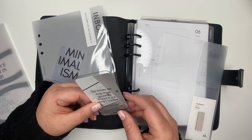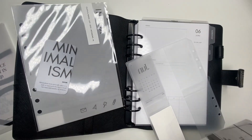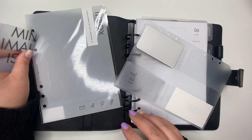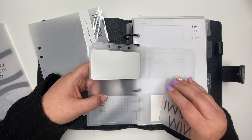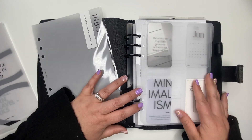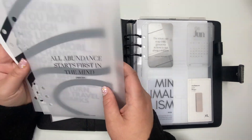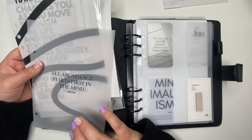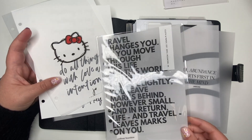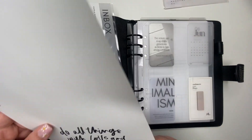I'm going to layer the 'Return we reap from generous action' card and put the minimalism card up here — the goal for this planner is keeping it minimal and functional. So that's going to go in the front. Now I do want something behind it, so I got an inbox from Cloth and Paper. One dashboard is going to go in my schedule section, and then 'Do All Things With Love and Intention' will go behind it.